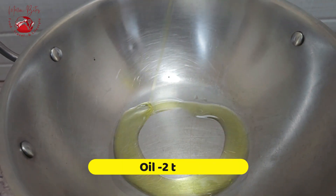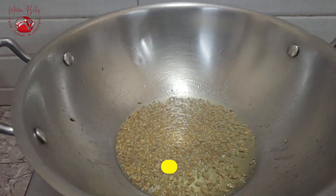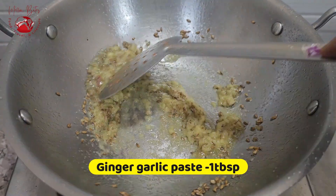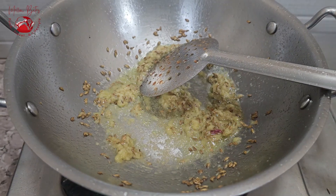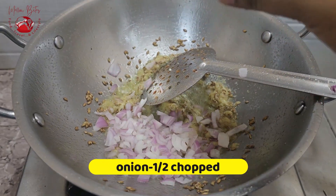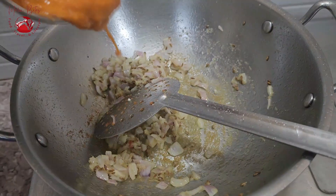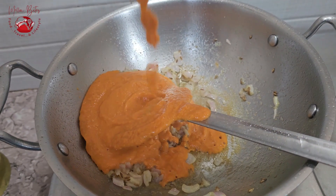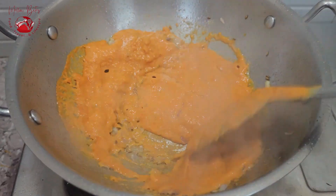Now back to the kadai, add 2 tablespoons of oil and temper it with cumin seeds. Add 1 tablespoon of ginger garlic paste and sauté thoroughly until the raw flavor goes off. Then add half a chopped onion and sauté until translucent. Pour in the blended puree and mix it very well.